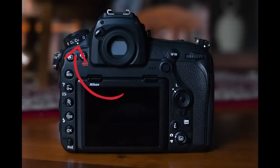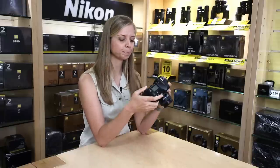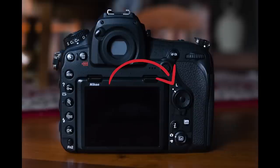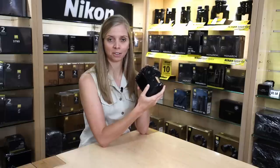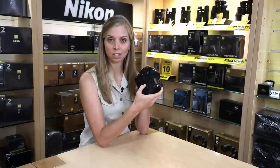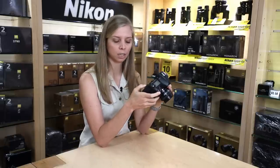I'm in CH always — continuous high — to make sure that I get the fastest frame advance rate possible. Then make sure that your multi-selector is not set to L, it's not locked. This happens often; I've seen it with a lot of people including myself in the beginning. Make sure your multi-selector is not locked so you can use it while shooting.